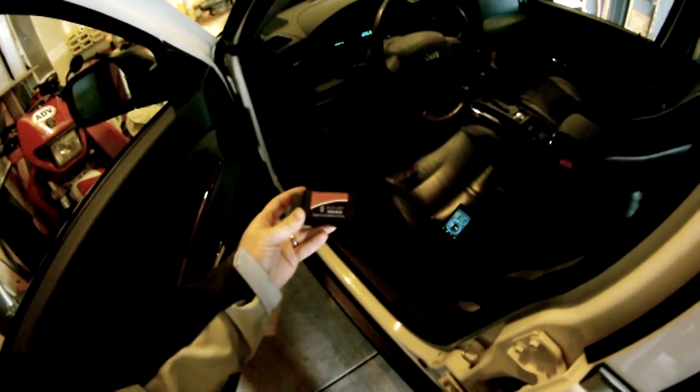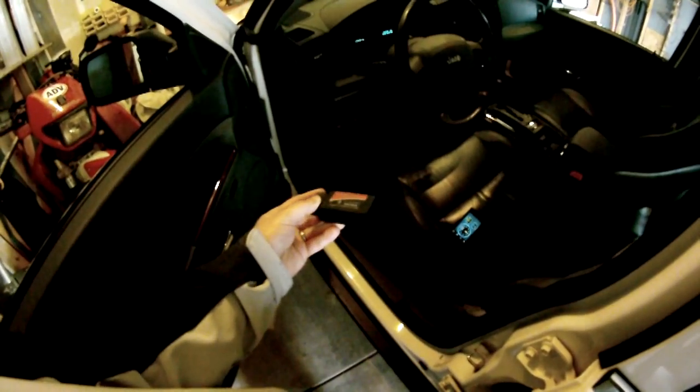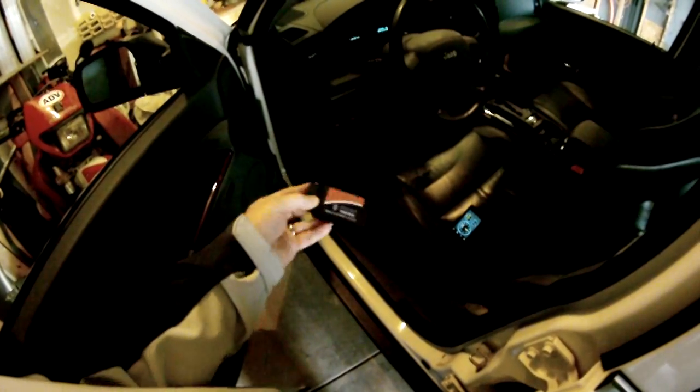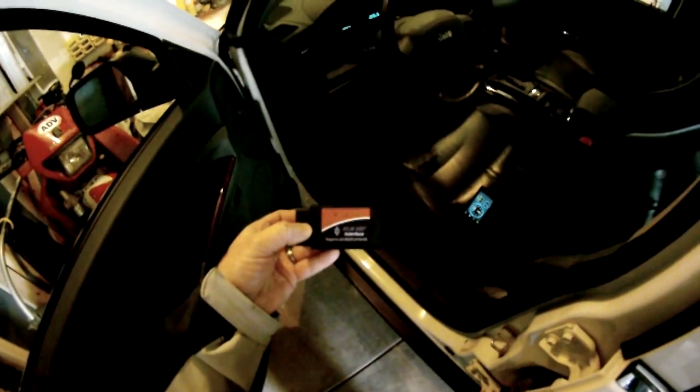I picked up this little OBD2 Bluetooth device off of Amazon. It was $20 and some change. It's called the ELM-327 interface, and I got it within about a week.